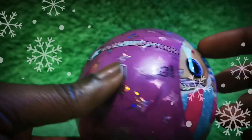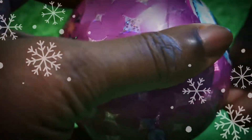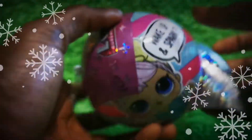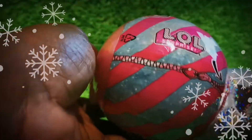LOL balls are such a lot of fun to open up, and this ball was amongst one other ball we did in our giveaway. Congratulations again Sarah — you were the winner of that giveaway and I hope that by now you would have received your gift items and enjoyed opening them as much as we have opening this one in this video.